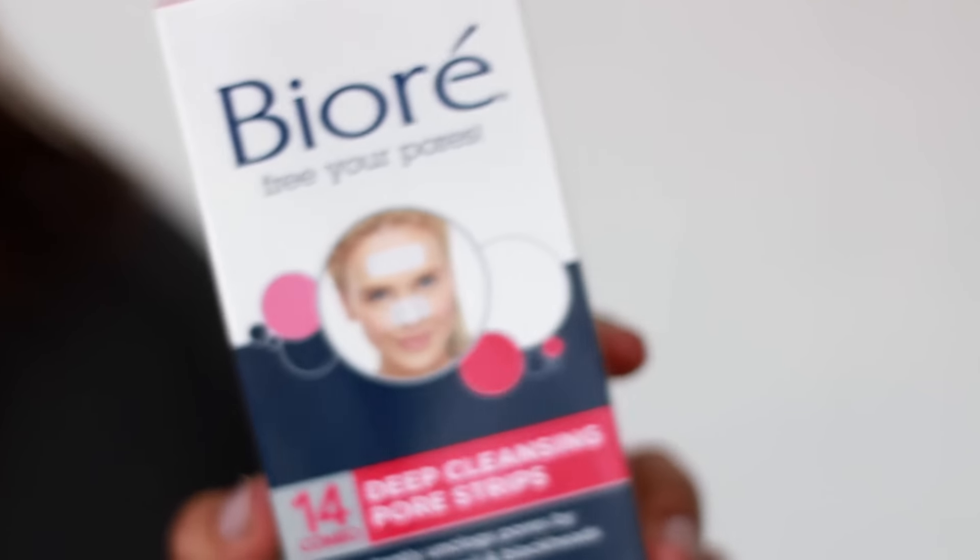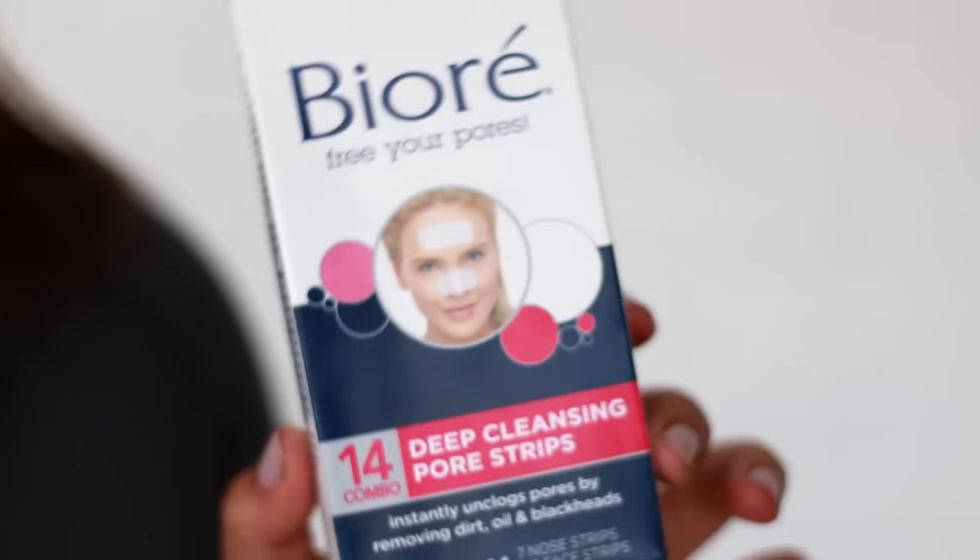Then for skincare, I needed some new pore strips so I went ahead and ordered them. I got the Biore Deep Cleansing Pore Strips 14 Combo Pack. Then I had to get a new eyeliner — I go through these things so quickly. They dry out so quickly, but I love how they work when they're new.